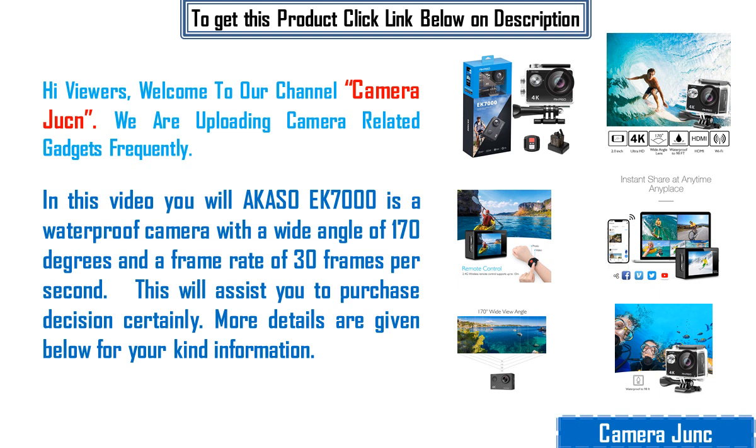In this video you will learn about the Akazo EK-7000, a waterproof camera with a wide angle of 170 degrees and a frame rate of 30 frames per second. This will assist your purchase decision certainly. More details are given below for your kind information.